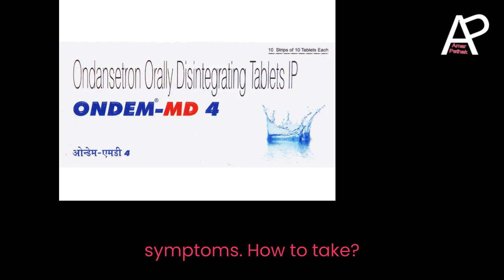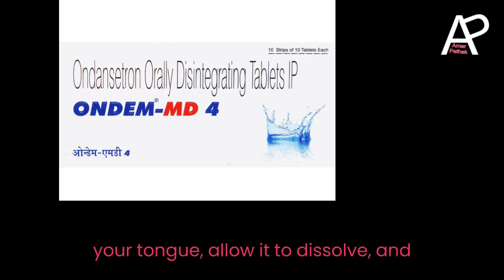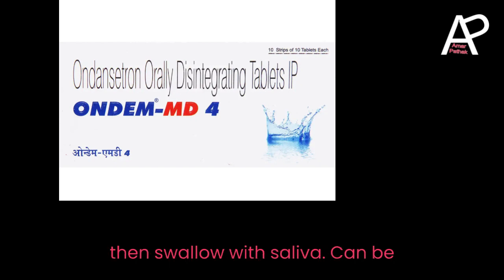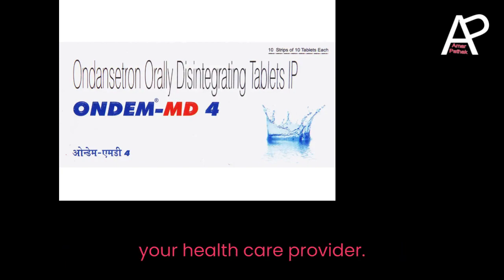How to take: Place the orally disintegrating tablet on your tongue, allow it to dissolve, and then swallow with saliva. It can be taken with or without food. Follow the prescribed dosage and directions from your healthcare provider.